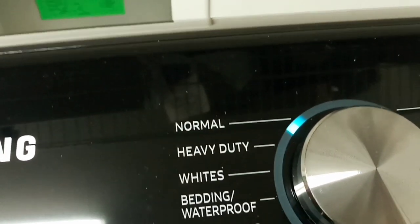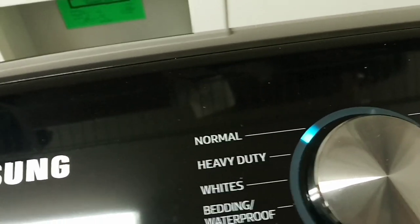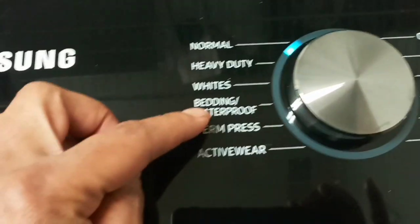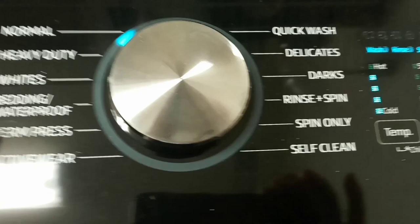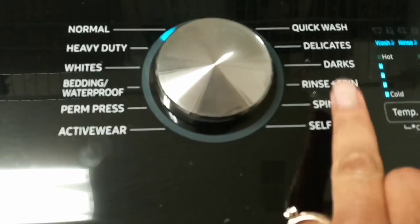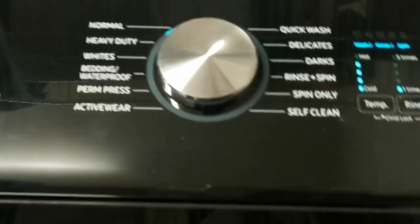Over here it's got a bacteria-removal setting — it gets the bacteria out of your clothes. I haven't fully learned how to work that yet. You've got normal, heavy, whites, bedding — for those big blankets — perm press, activewear, self-clean, spin only, rinse, delicates, and quick wash. Quick wash is if you need to wash something in a hurry.